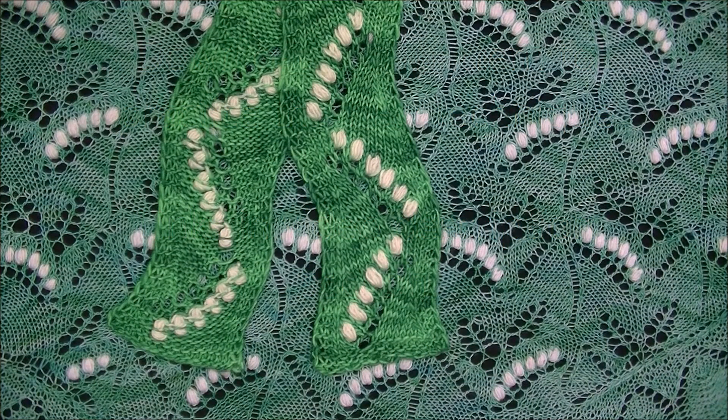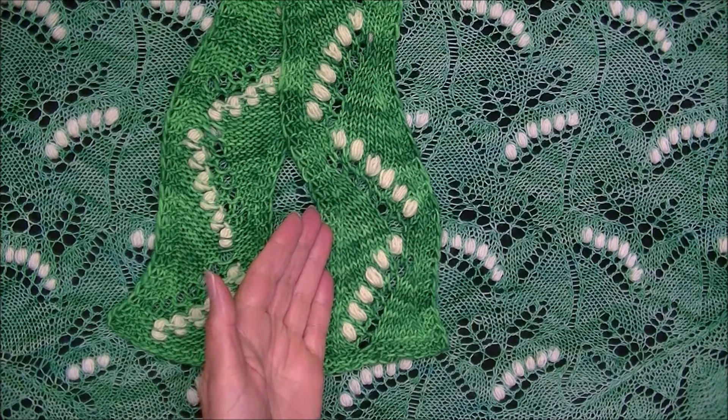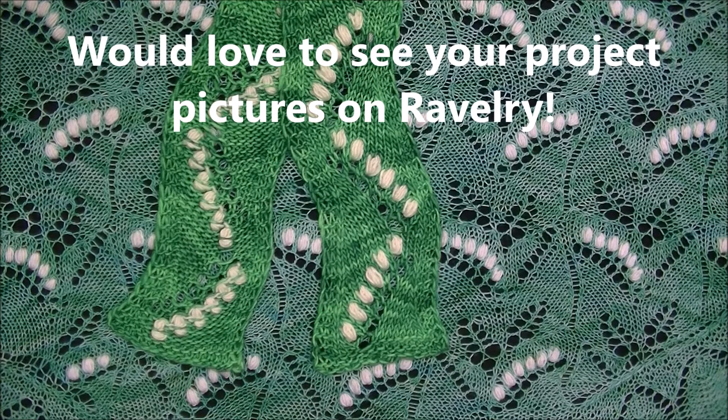This is it for me. I hope you've enjoyed watching and learning about this technique. If you try your hand at working an adult version of this scarf, I would love to see pictures on Ravelry. Thank you again for watching, and happy knitting!